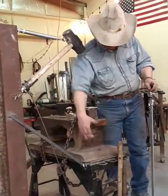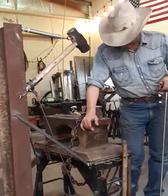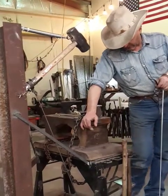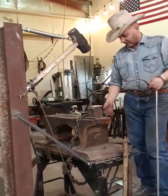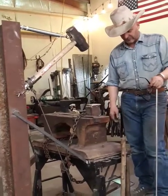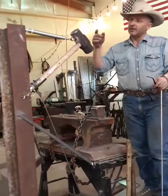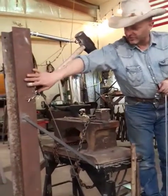Jeff actually found this anvil — it's a 350-pound bridge anvil, or oil field anvil. The stand probably weighs 100 pounds; it's all heavy-walled tubing. My dad gave me the piece of I-beam — I have no idea where he got it.